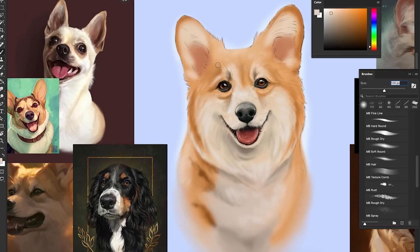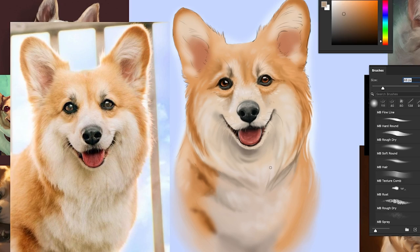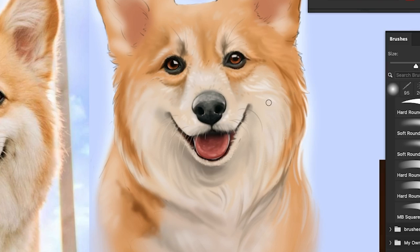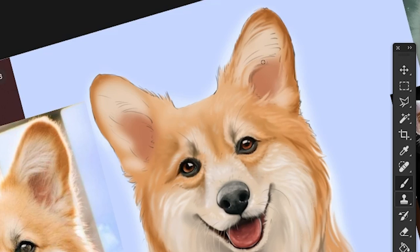Now it's time to do the fur. It really depends on what you like visually, but since you're watching my video I'm assuming you want this kind of vibe as your end result, so I'll try to explain how I got here. I had examples on my canvas of how I wanted my art to look, and if you look closely they don't have a lot of individual hairs — it's more like an idea of fur, like clumps of fur. So I'm not going to make my brush really small and draw all the lines, as that's not something I like the look of.